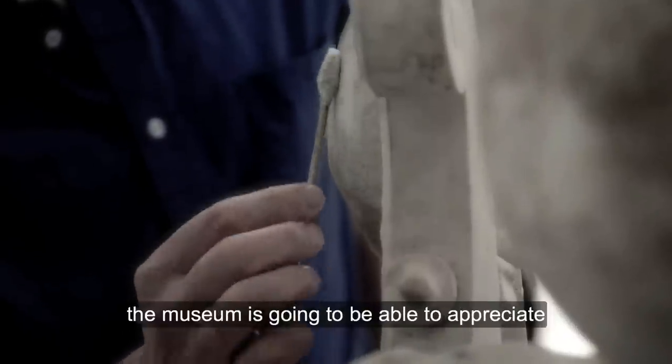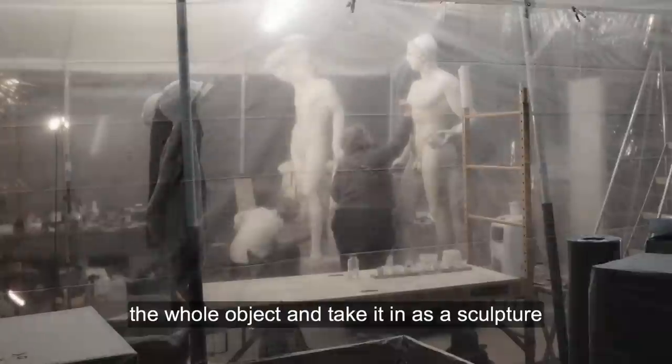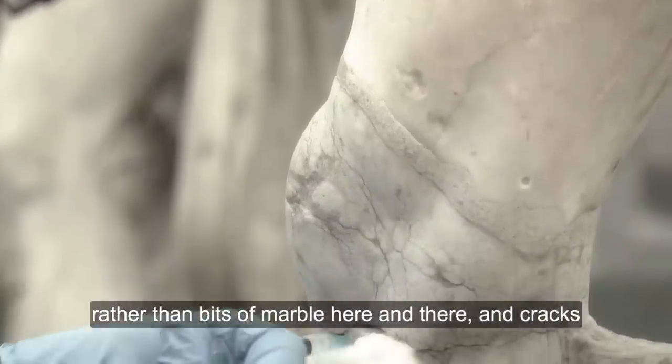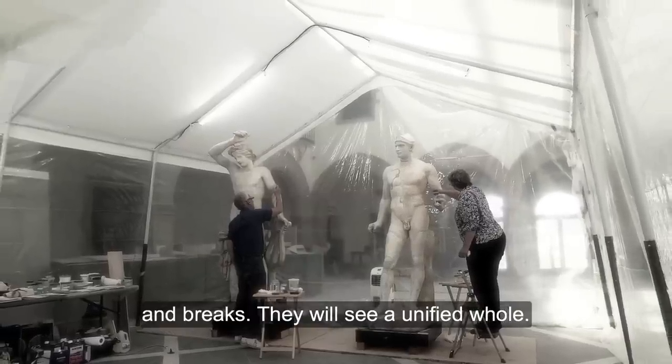But the visitor coming to the museum is going to be able to appreciate the whole object and take it in as a sculpture rather than bits of marble here and there and cracks and breaks. They will see a unified whole.